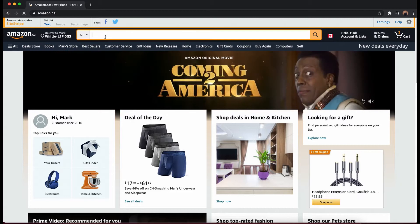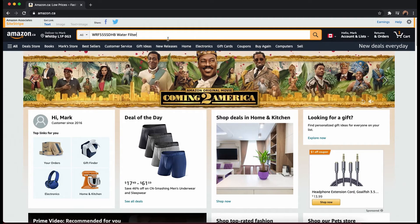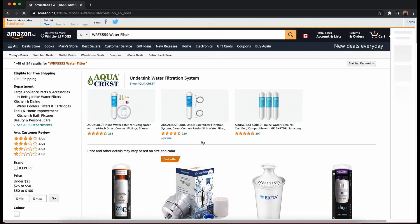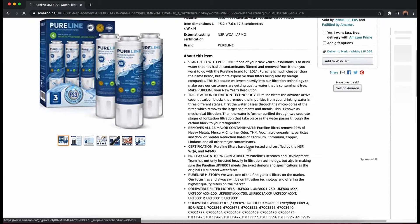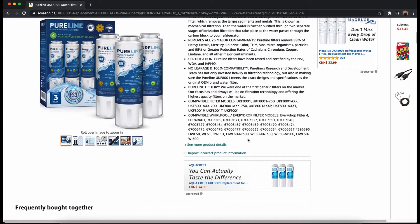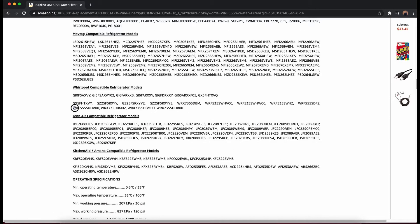On Amazon.ca, type in the model number. Our model number is WRF555SDHB, then I just added 'water filter.' Typically you can remove the last three to five letters or numbers of the model number and you'll still get the relevant result. What we bought is the PureLine water filter — it comes in packs of three. I'll put the link in the description below. What you'll want to check is that your model number is listed, so I'm looking for Whirlpool and there is the WRF555S.